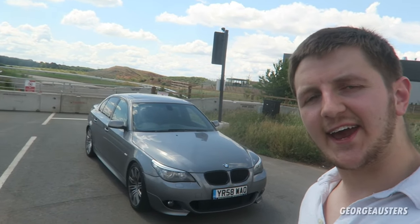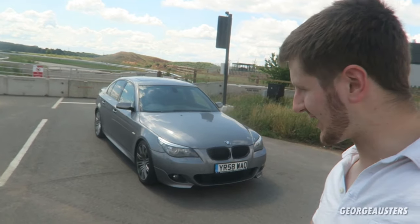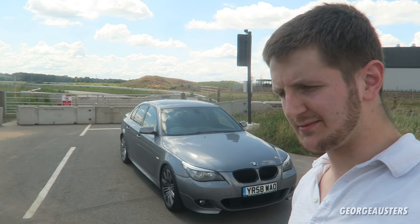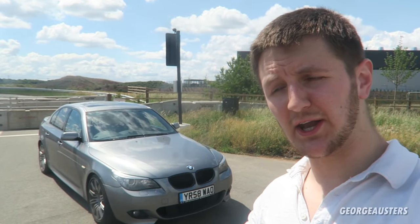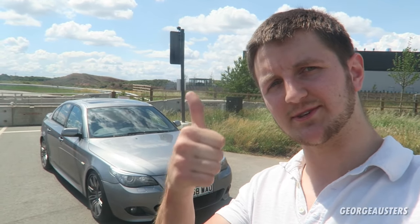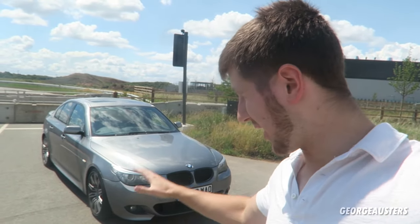Okay so that covers the common causes for why your air conditioning may not be working in your BMW. As you saw, it may just be something as simple as navigating through the iDrive system and adjusting the ventilation settings. I hope you found this video somewhat helpful — I know your air con is definitely something you want working especially in the summertime. Please remember to give it a like, leave a comment down below, and subscribe if you have not already done so, because I've got a lot more BMW videos on the way. See you all in the next one — peace.